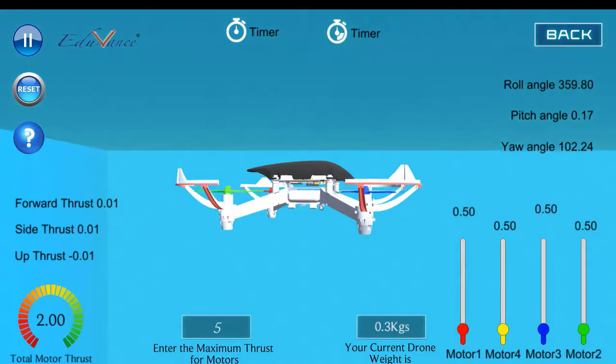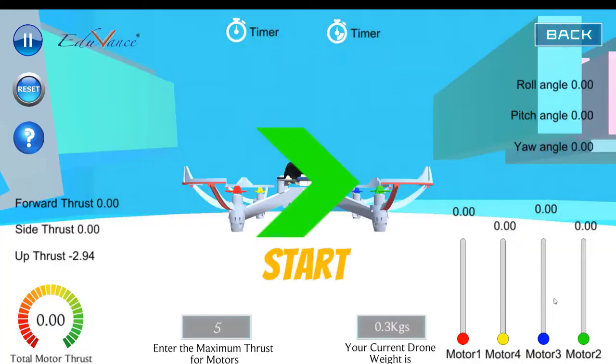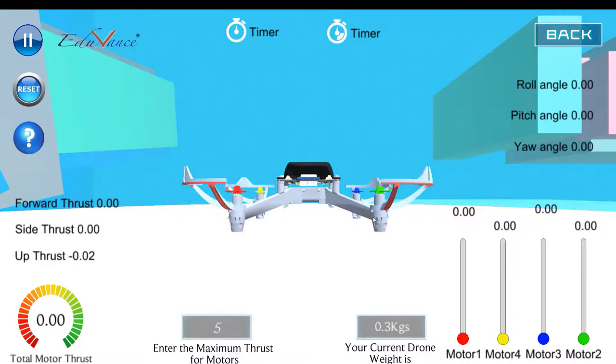The concept is the same — we are using differential motion, where we use the difference in RPM between two motors rotating in the same direction. To summarize: motor four and motor two, which are green and yellow, rotate in a clockwise direction. When you increase their RPM compared to motor one and motor three, the torque causes the drone to yaw counterclockwise. And if you want to yaw clockwise, increase the RPM of motor one and motor three.